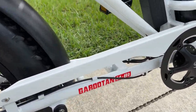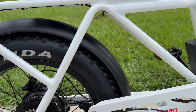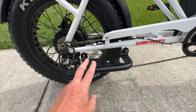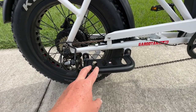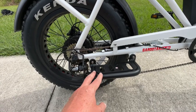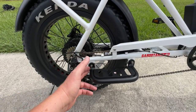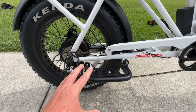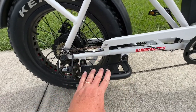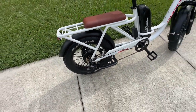Moving to the back, there's a nice chain guard all the way down, which helps protect passengers who may be riding on the rear. We also have these really nice metallic foot pegs. I like these compared to others I've reviewed because those had a hinge that became a weak spot. These are solid aluminum, welded nicely, attached well — you can easily step on them without any concern about breaking them.